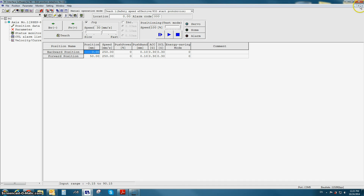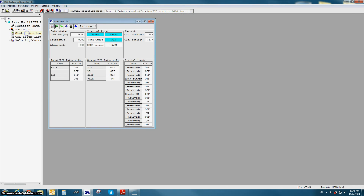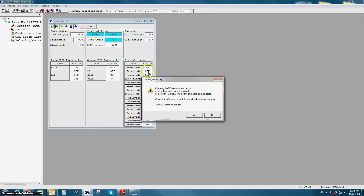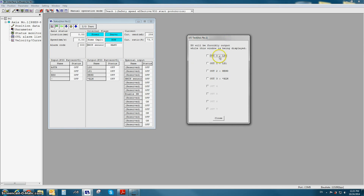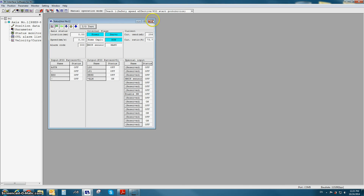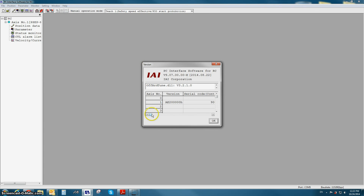Let's take a look at some of the added features in version 7 of the RoboCylinder software. Under the status monitor window, you'll notice there's an IO test button. By pressing this button, it gives you the option to force outputs — you can force any output that is available for that actuator's PIO pattern. Another added feature of version 7 is the Help About menu, which now gives you more information about the core version of the controller that you are communicating to.